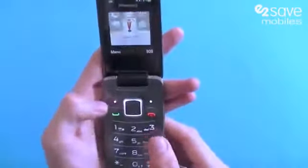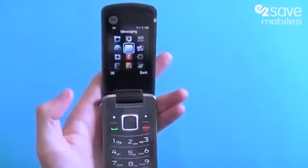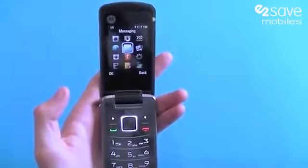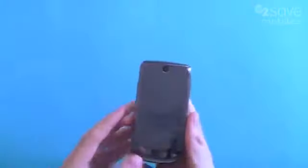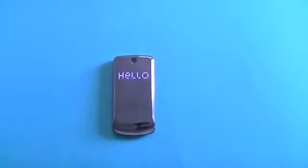So just a quick look today at the Motorola Gleam. We think it's a great phone for children, a great phone as a spare or for work, and certainly if you've got smartphone phobia and you just want a phone that does exactly what it says on the tin. That was a short look at the Motorola Gleam, and it's now available at e2save.com.